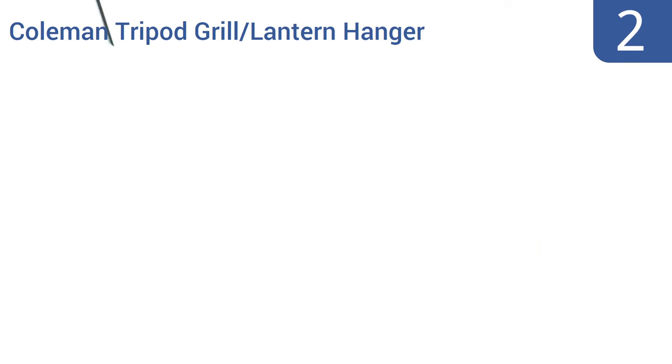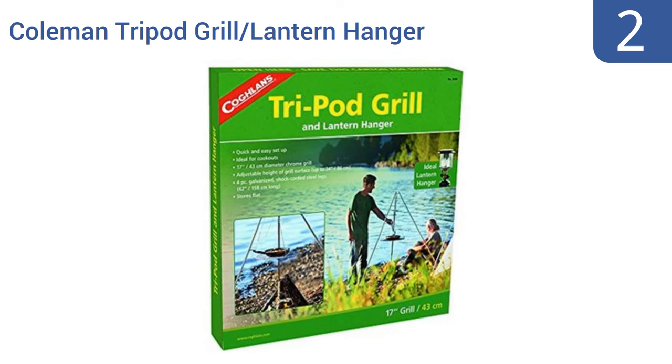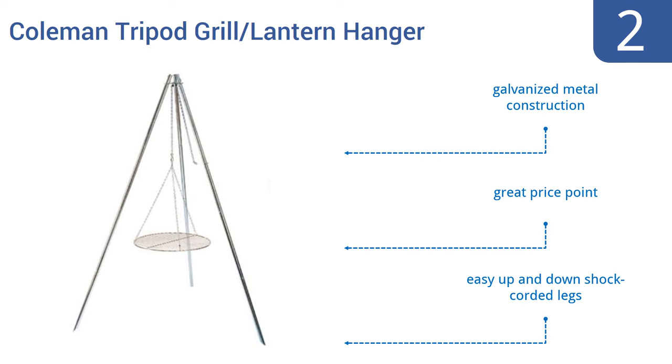At number 2, the Coleman tripod grill lantern hanger comes from a trusted brand in the outdoor product arena and, as the name suggests, ably serves two purposes. It turns an open flame into a grill perfect for burgers or steak. It's a galvanized metal construction that comes in at a great price and has easy up and down shock corded legs.